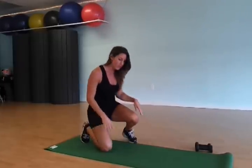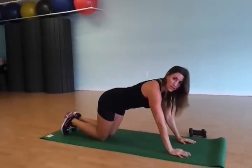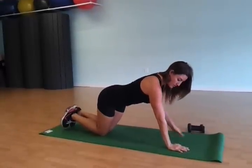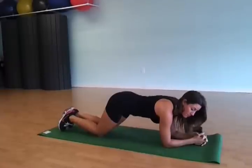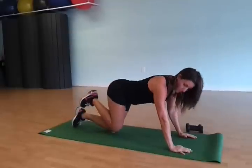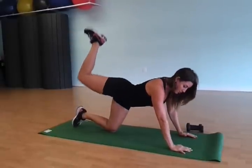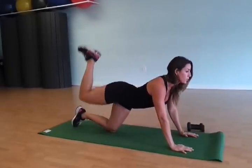I have a yoga mat down on the ground here. I'm coming down on my knees and you can either have your hands and arms straight, or you can come down onto your forearms if that's more comfortable. The easy version of this exercise is going to be raising the knee and bringing the heel to the ceiling, keeping the core tight, and you want to look forward.